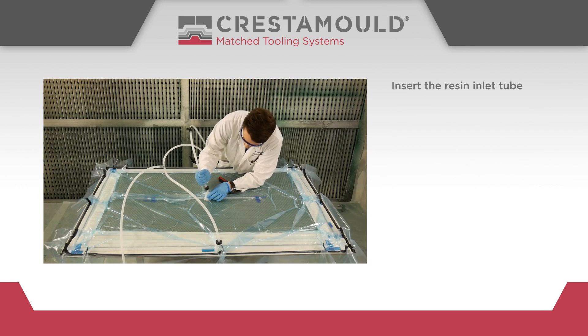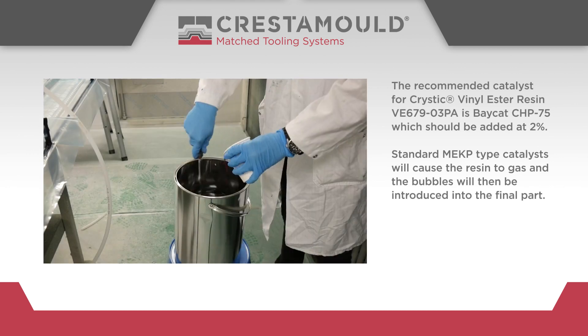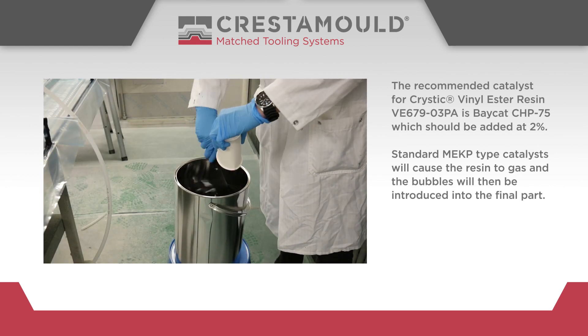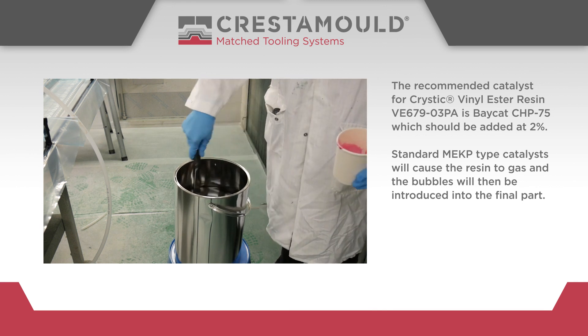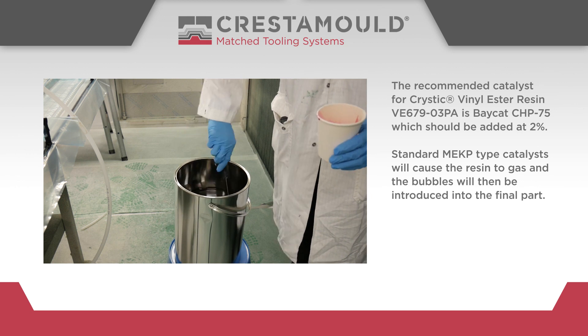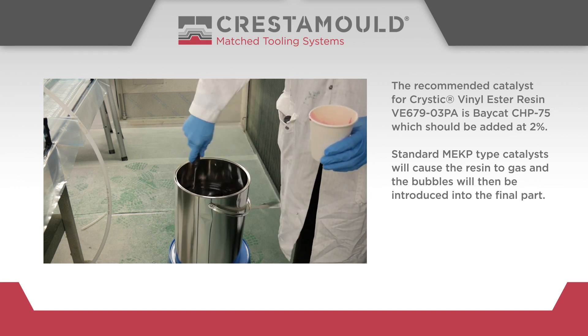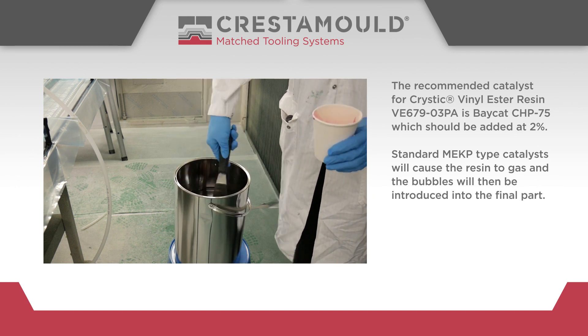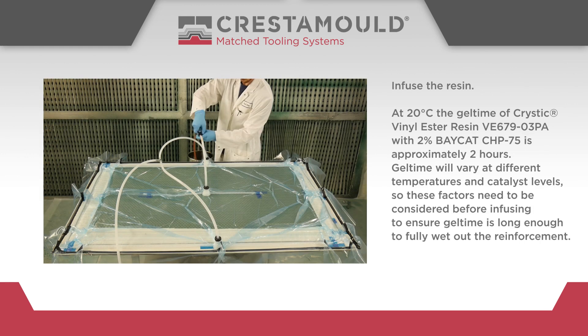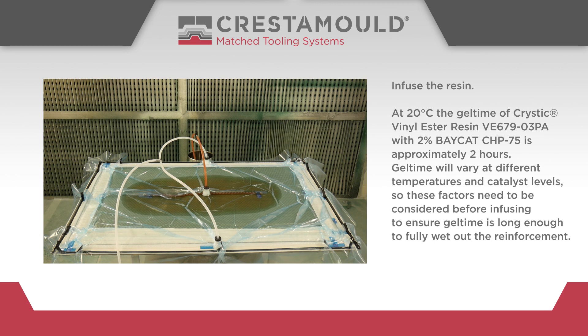Insert the resin inlet tube. The recommended catalyst for Cristic vinyl ester resin VE67903PA is Baycat CHP75, which should be added at 2%. Standard MEKP type catalysts will cause the resin to gas and the bubbles will then be introduced into the final part.